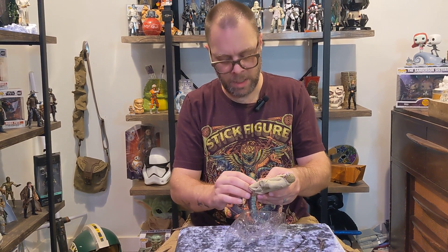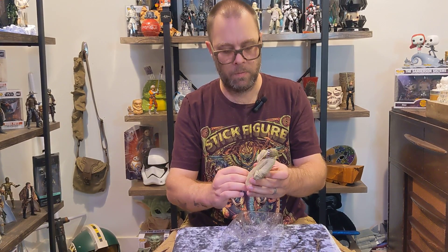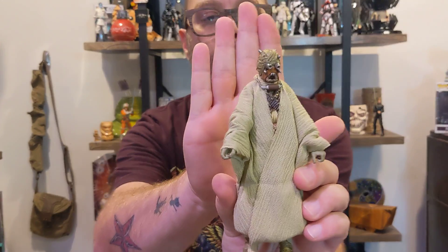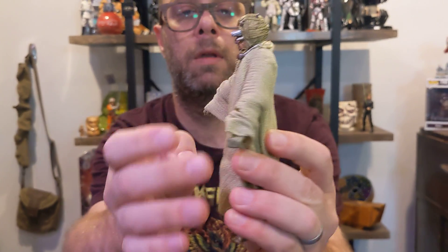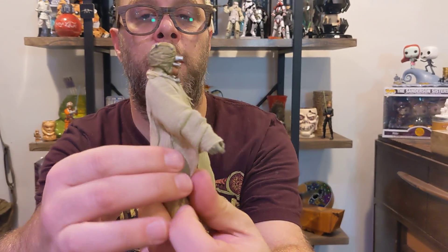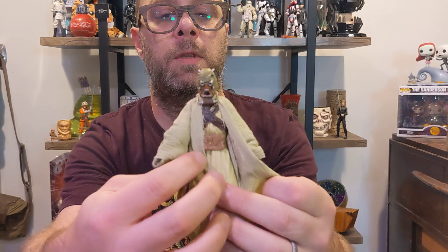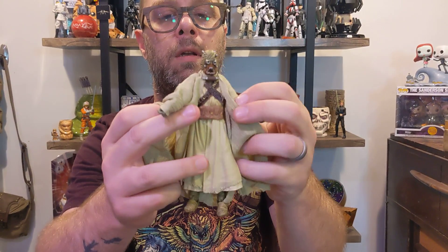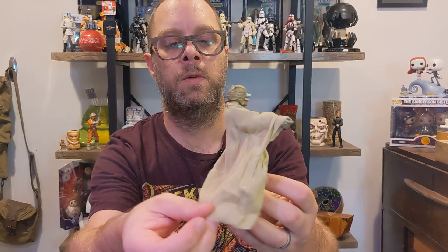Wow, he is really in there — oh my gosh, this guy looks really, really good. Let's open this up. Look at that outfit, that is just some good layering.